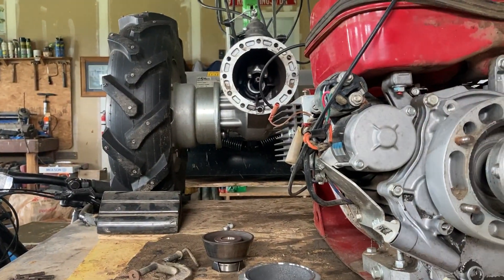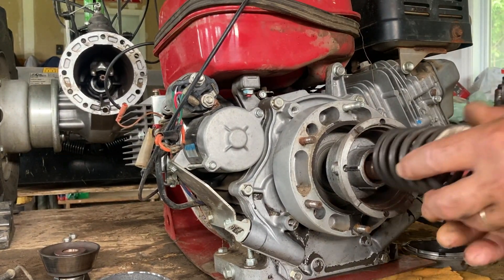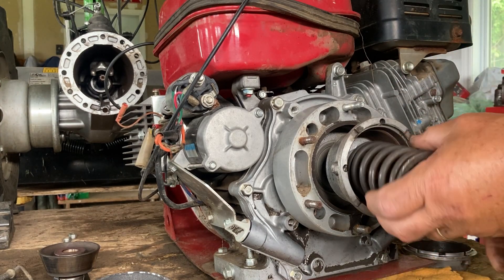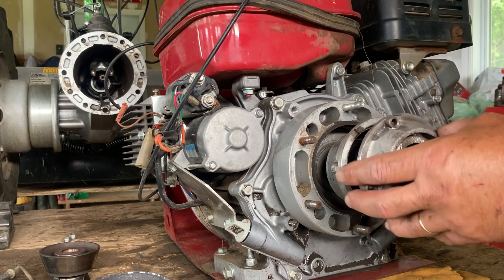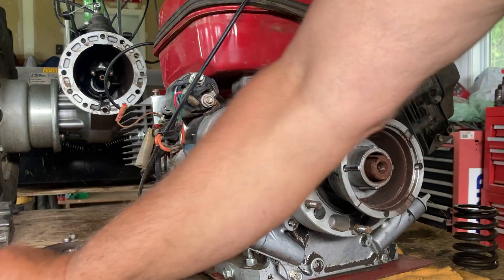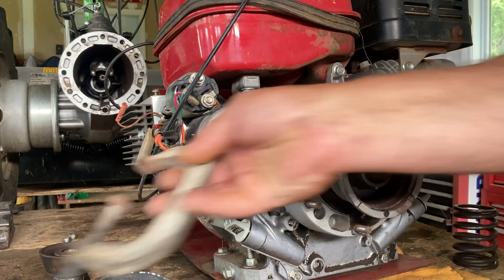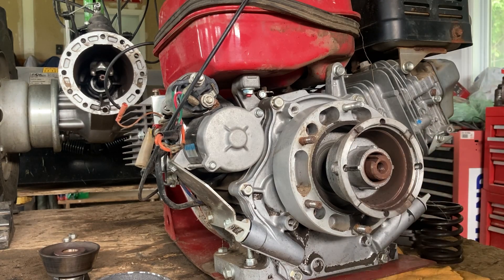It's a pretty simple job, except there's one little caveat: this spring is pretty stiff. There's a lot of force behind it, so when you're taking this out, you reach a point where it can let go and things can shoot right across. So you need some kind of C-clamp or another mechanism to hold it in place. I've got a couple of these — just hold it in place, slowly back that out, and then you can disassemble it safely.